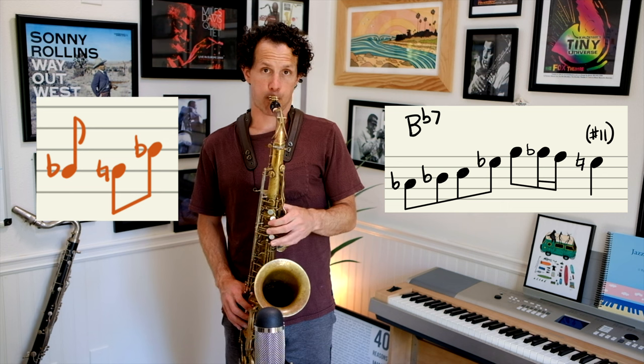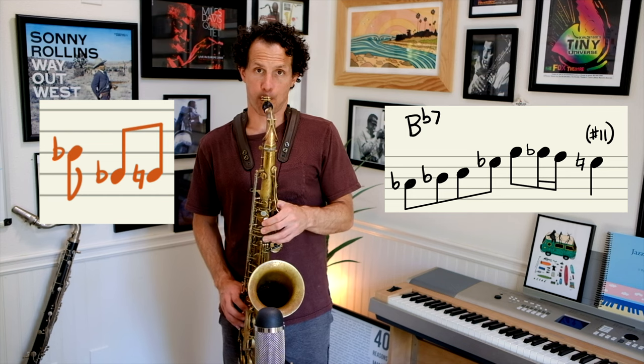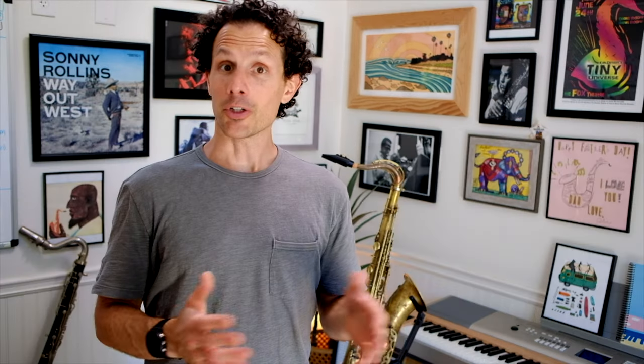Now we're going to do three-note approaches. This one is a double chromatic from below to a scale tone above. The next one is a double chromatic from above to a scale tone below. Now we're going scale tone above, double chromatic below. And the last one in this three-note series is a scale tone below and then double chromatic from above.